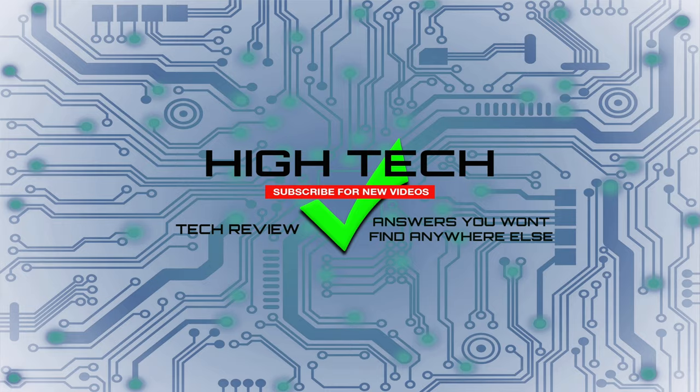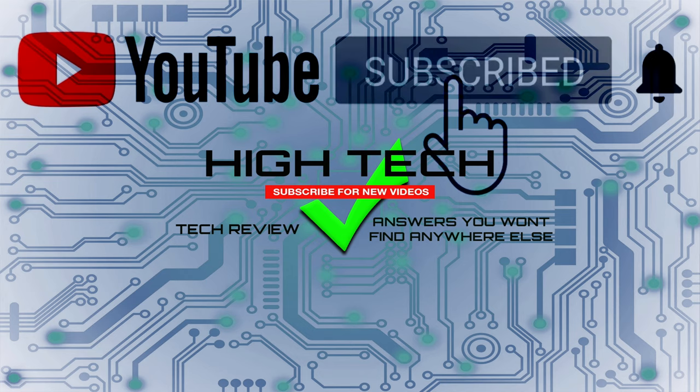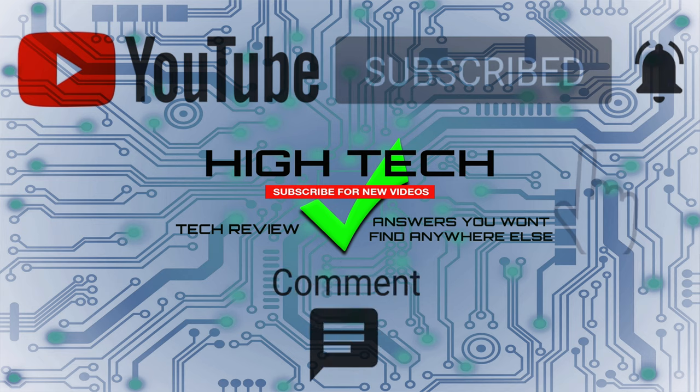I hope you guys enjoyed the video. If you did, give me a thumbs up. Don't forget to subscribe and hit that little notification bell to be notified when I put out new videos. Thank you guys for watching — I hope you have a great day and I'll see you in the next one.